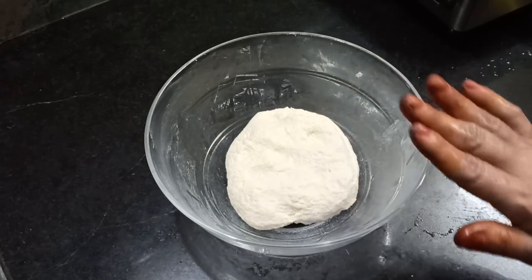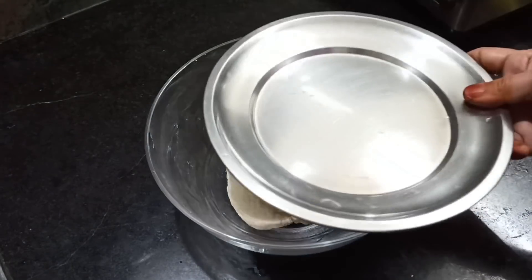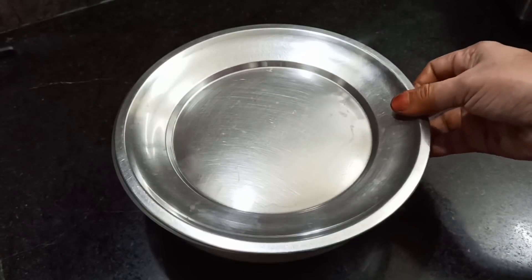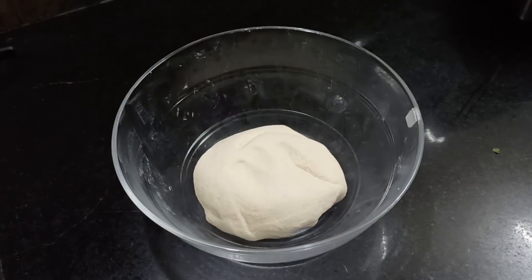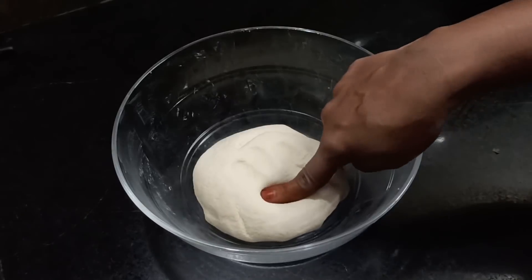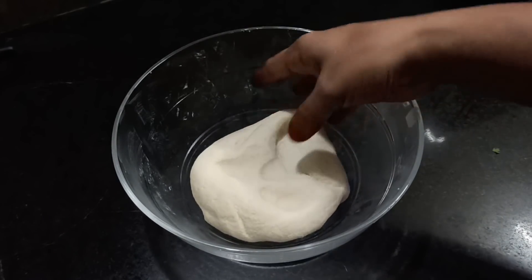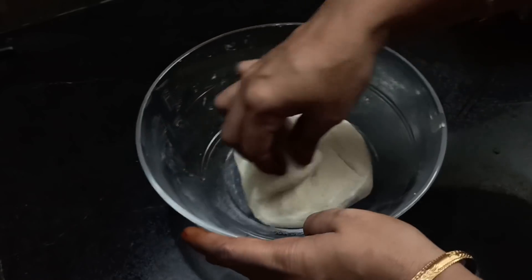We put 3 leaves and have the water to dry. We can get it for 20 minutes. We put one water and then put it in the shape of the board.